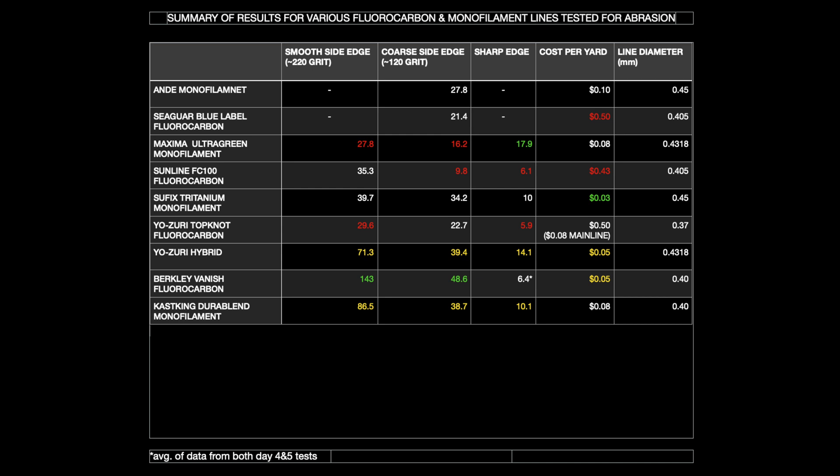This conclusion about price vs. performance could be different when it comes to knot strength, so that will be the next thing we start testing. Stay tuned for some knot testing videos.